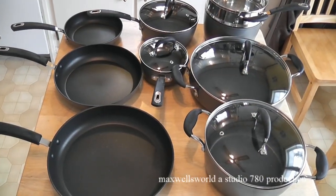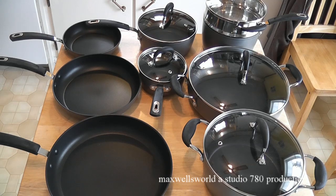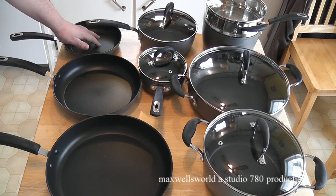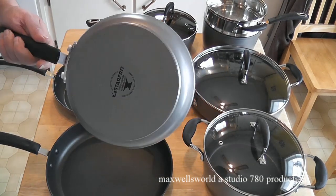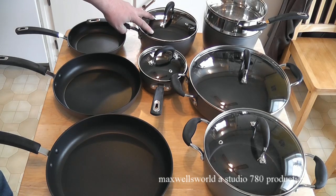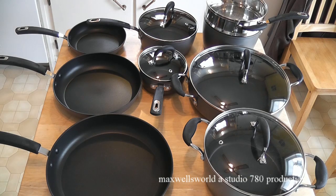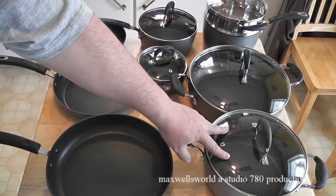Okay guys, so we have her all unpacked — a whole garbage bag full of cardboard and plastic put away, not even including the shipping box. Here's the look at her: this is the 12-inch frying pan, the 10-inch frying pan, and the 8-inch frying pan. The 8-inch is good for doing a couple of eggs or a small little meal. This one here is the 2.7 quart saucepan, great for making macaroni for yourself. And you got yourself a 1.1 quart saucepan, good for doing veggies. And then the 4.8 quart saucepan, good for making soups and anything larger.